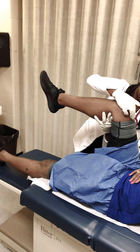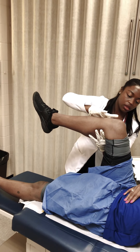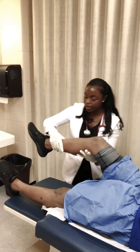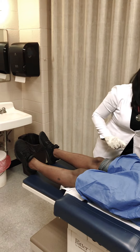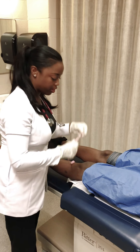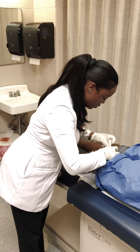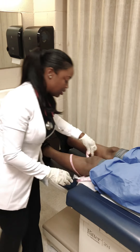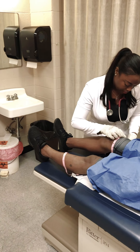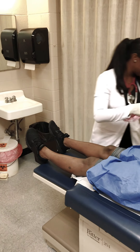Now I'd like to go ahead and measure the circumference of your quadriceps, just to make sure that they are the same measurements. They both measured at 15. Great.